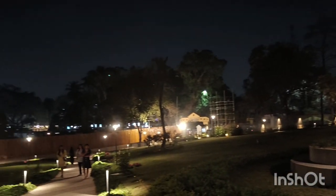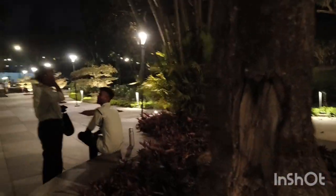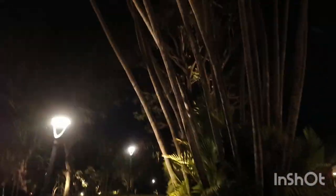We came here and started exploring. We went to the park area. The park is nice and there is a good space here. But the space and lighting are not enough, and the music system was also not that great.